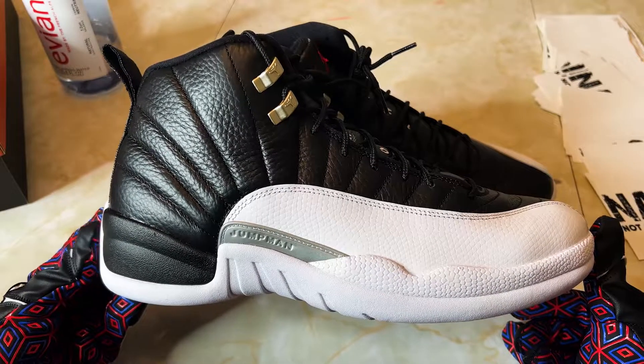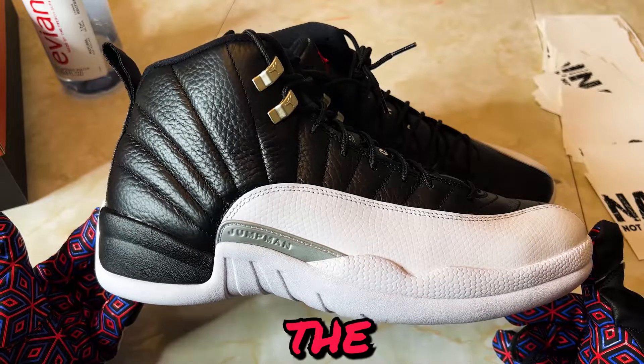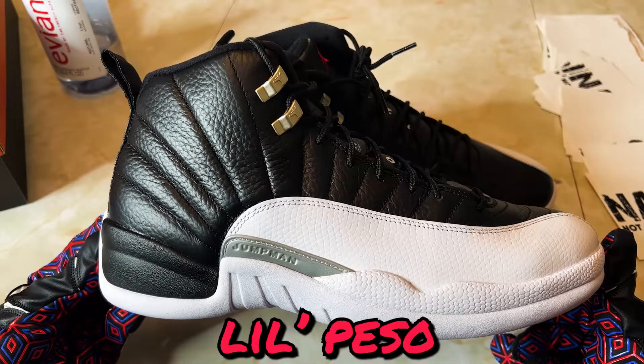I'm feeling really great about this release. What do you think — are these fire, are they worth the two bills, or are they trash? I want to hear all about it in the comments. It's your man Little Peso, and I'm not a sneakerhead.